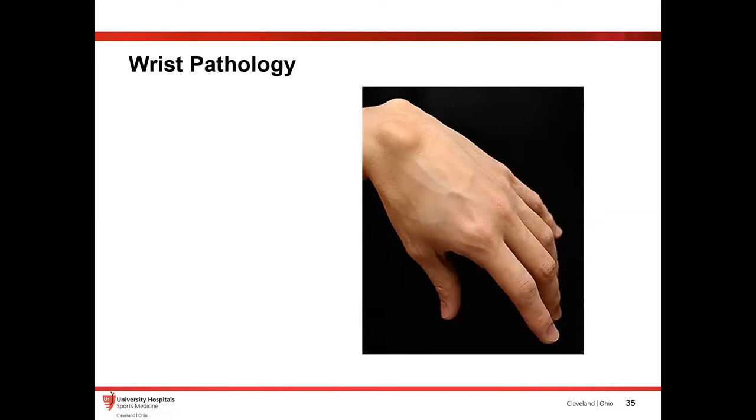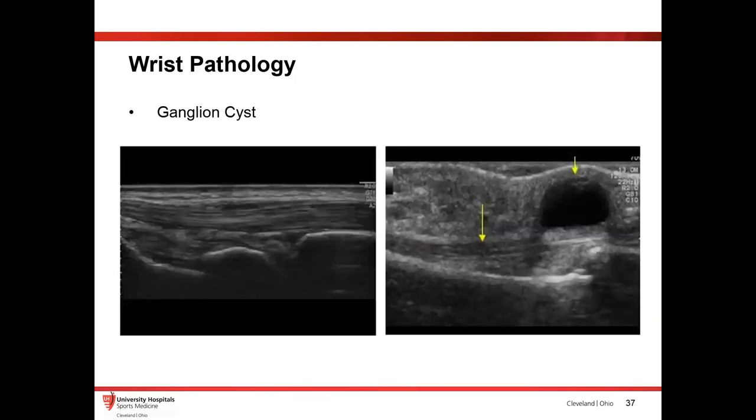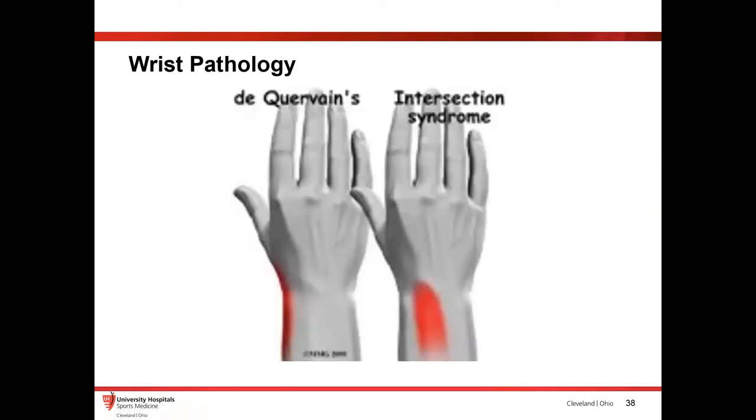Something else patients come in with frequently is the old ganglion cyst. You see this swelling and you throw an ultrasound on there to make sure it's not something else. It's pretty easy to see with a ganglion cyst. You can see a tiny possible cyst, but then on the right-hand side you can see the extensor tendon and this big swelling — that's the typical appearance of a ganglion cyst. Pretty easy to show them and an easy diagnosis to make.